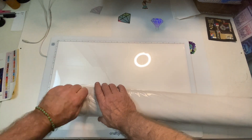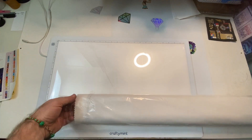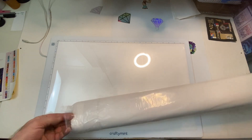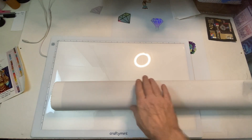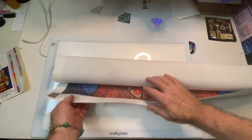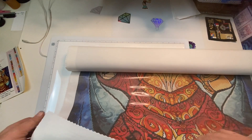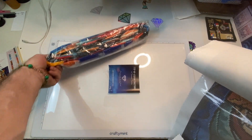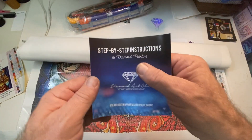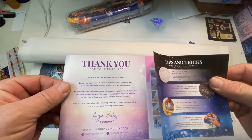I'm going to open up our canvas. It comes in a cover. It has a very soft backing. The edges come scalloped to prevent from fraying. Holy cow, that's a lot of drills. We have our pamphlet sheet with step-by-step instructions.